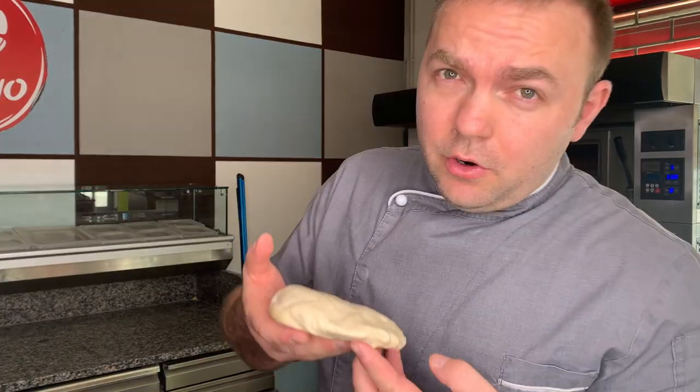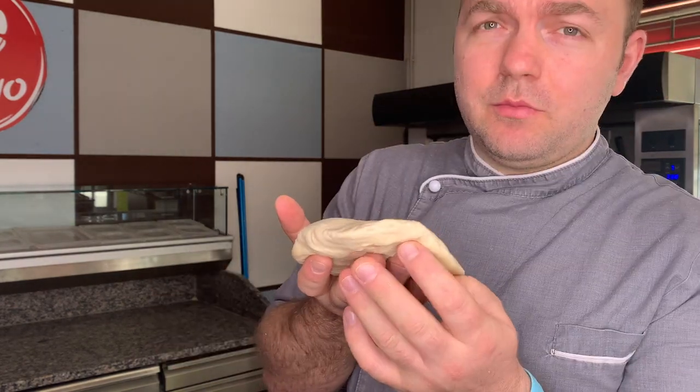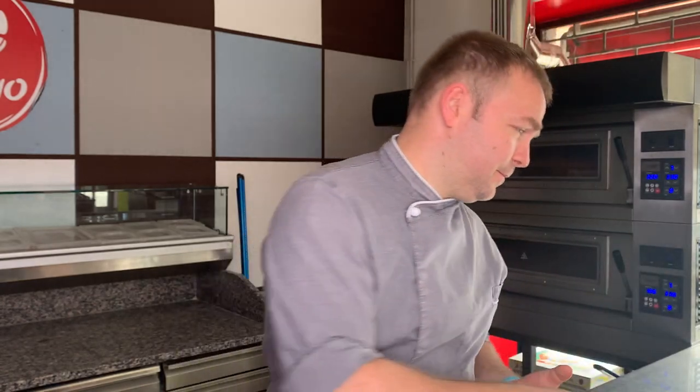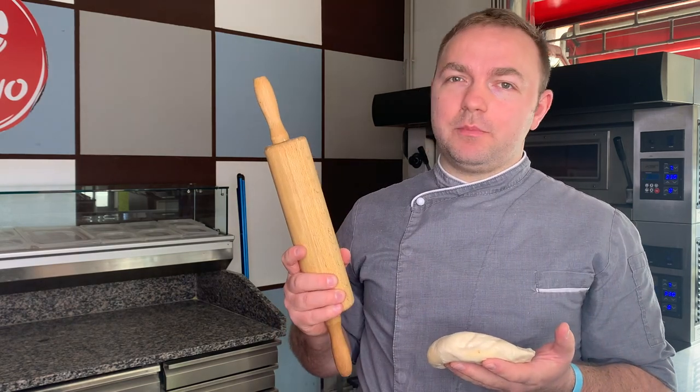Is your pizza coming out of the oven more like this or like this? If it comes out like this, this might be the reason: when you are trying to stretch your pizza dough, never use a rolling pin.